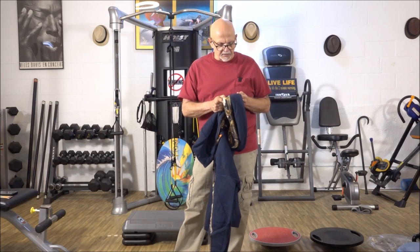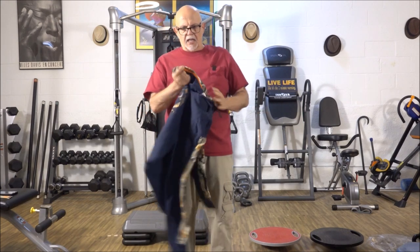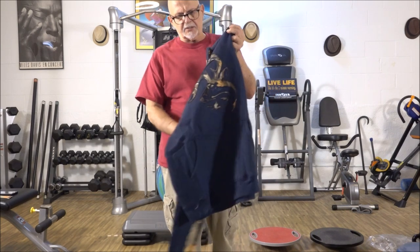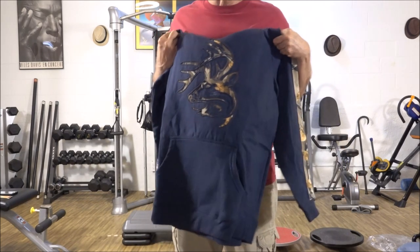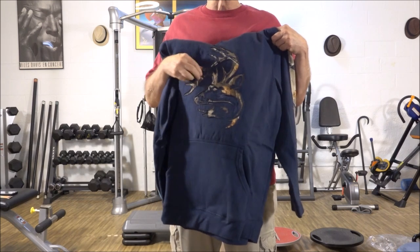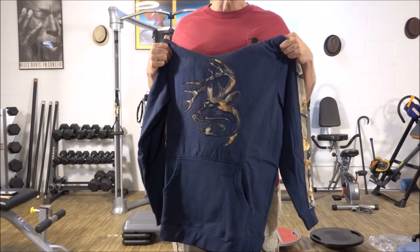A lot of double stitching. Good material that I like. Good print on it. And this is kind of interesting — it's the Legendary Whitetails logo in a three-dimensional sort of way. It's sewn on and patched, but it's the stag, the Legendary Whitetail stag.